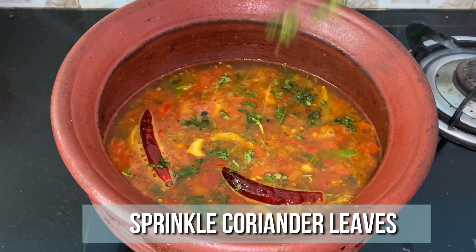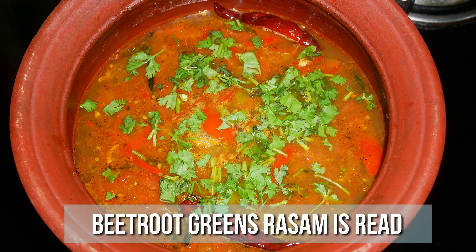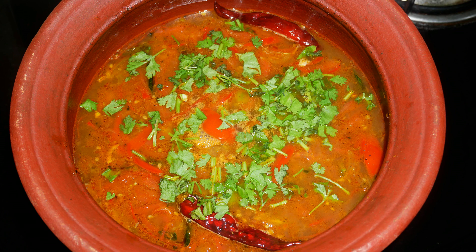Once it starts to boil, sprinkle some chopped coriander leaves and off the flame. Our delicious beetroot greens rasam is ready. Serve it nice and hot with some steamed rice and enjoy with your family and friends. Very healthy and definitely an immunity booster, so do try this beetroot greens rasam recipe at home and write back to me your feedback. I'll meet you all with another interesting recipe — until then, bye friends!